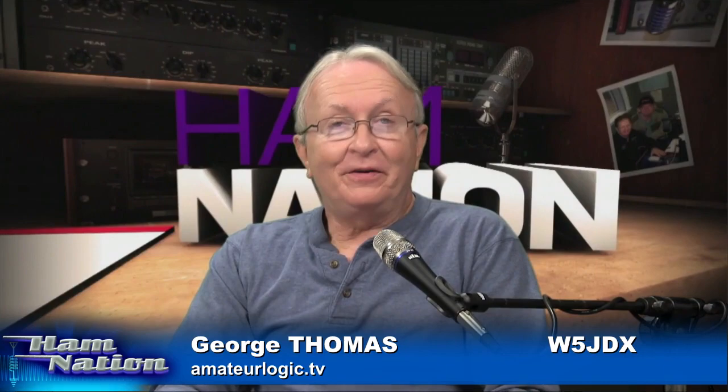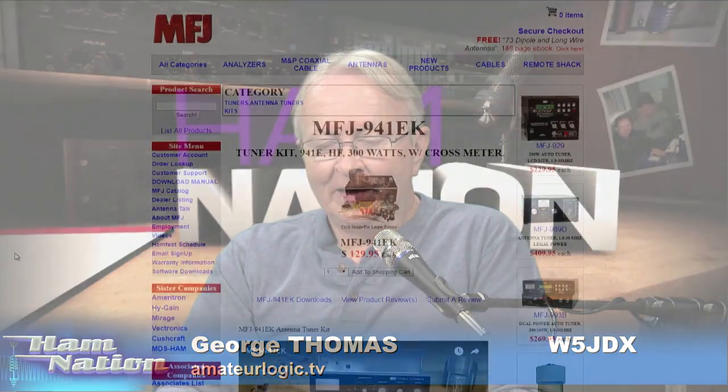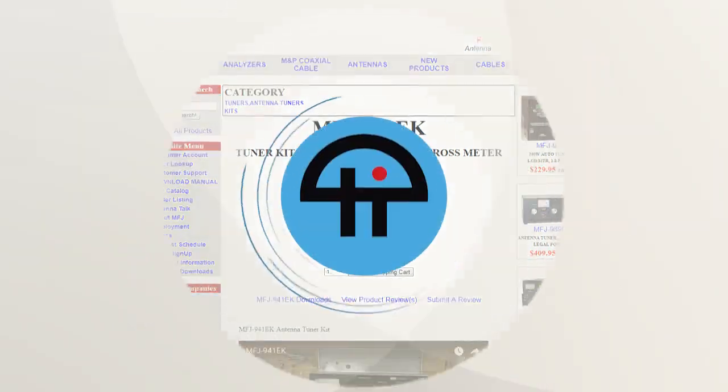Interesting side note — I was looking at the chat room and noticed Burke asked what was the round thing in the bottom that went up to the two banana jacks. Well, that's a balun. Apparently Apple does not want you using that word because it will auto-correct it to everything under the sun but balun if you try to type it in. Anyway, fun kit — the MFJ 941EK. They put that together just for us here on Smoke and Solder at a request for some kits that we could build. A great fun little project, and one that most any ham could use.